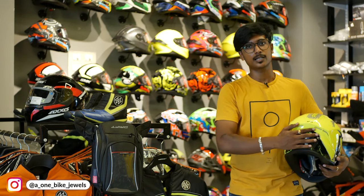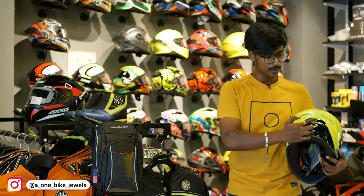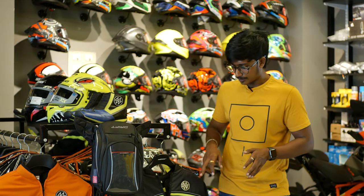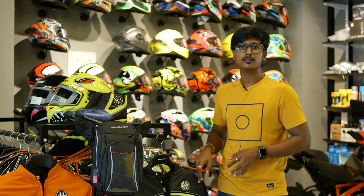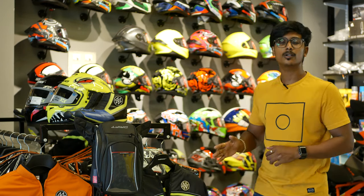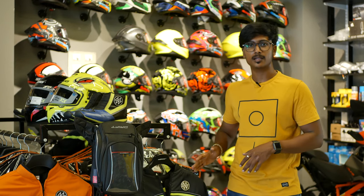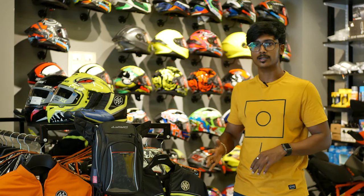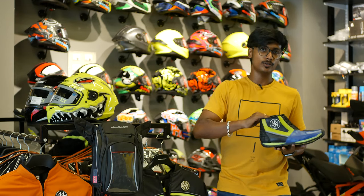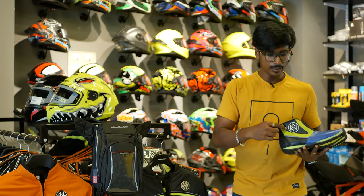This helmet has a nose pad, air vents at the front and top, and air circulation with an exit at the back. This is a single visor helmet in the budget kit. The jacket is available in black and neon, black and red, and black and white — three very attractive colors.